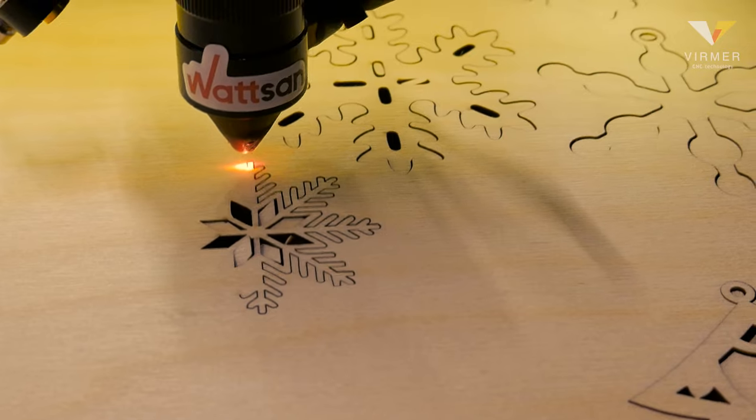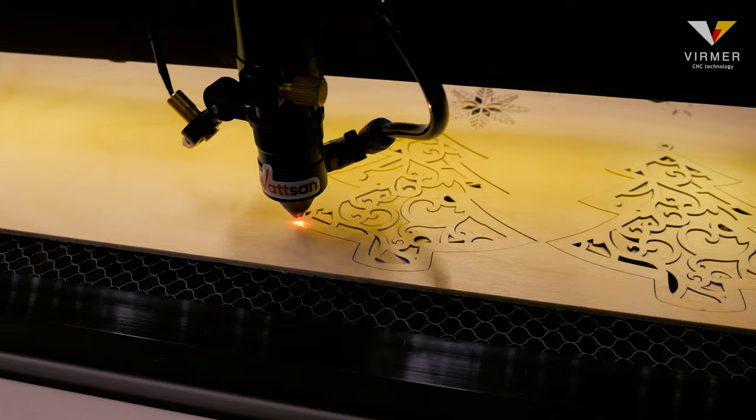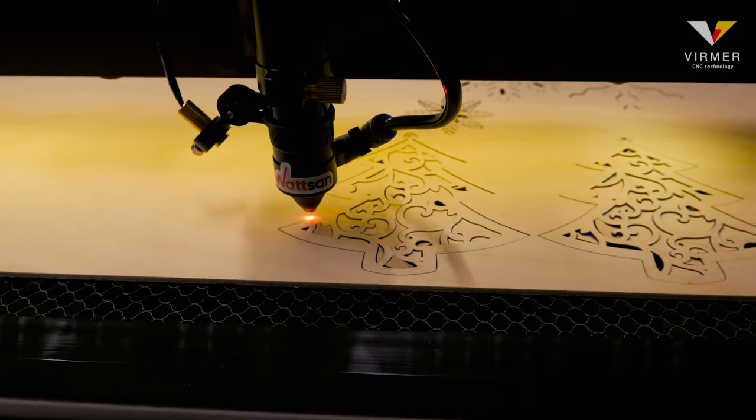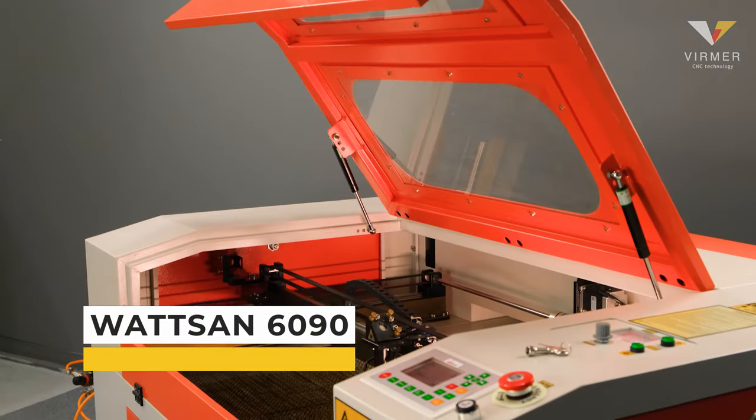In a future video, we plan to prepare a template of cutting and engraving parameters. If you are waiting for this video, write in the comments: I want such a template.